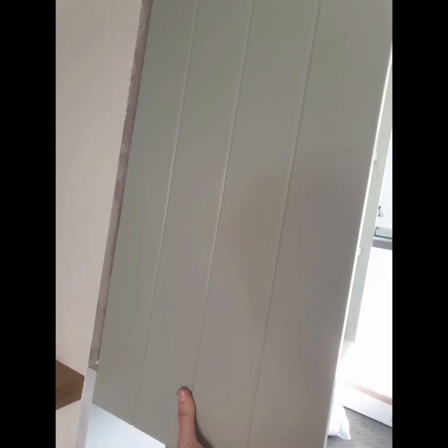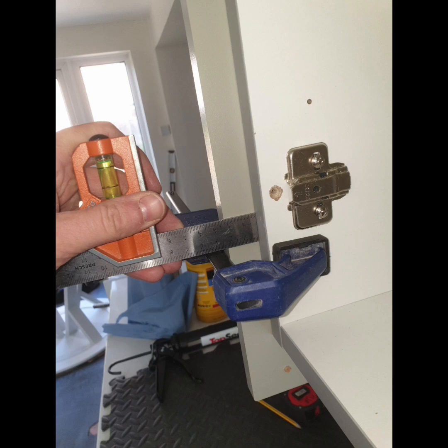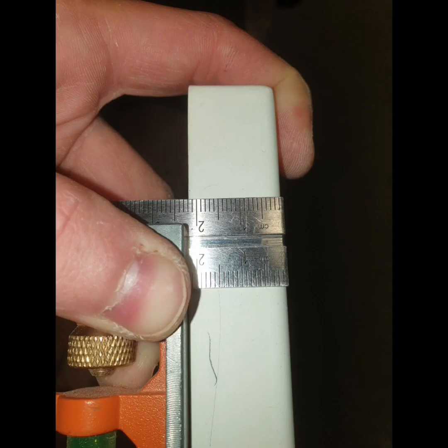Another example of assembly is this decor end. It needed to be cut around a quartz upstand which had been installed. Once cut, I marked 22 millimeters from the front edge near the top and bottom of this panel, since this is the thickness of the doors. This is my datum for when it comes to fixing. I lined up these markings with the front of the unit and clamped it into position.